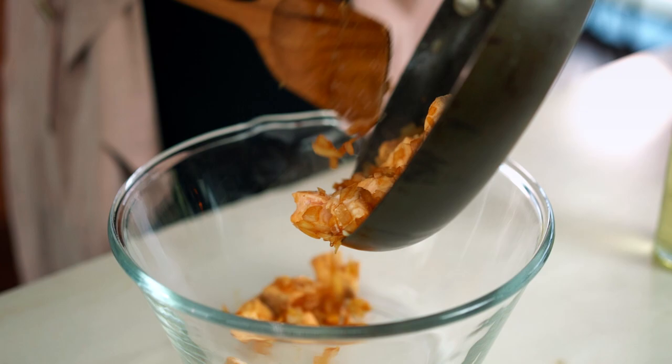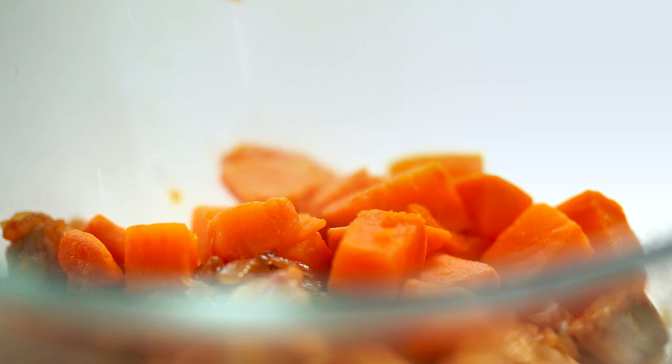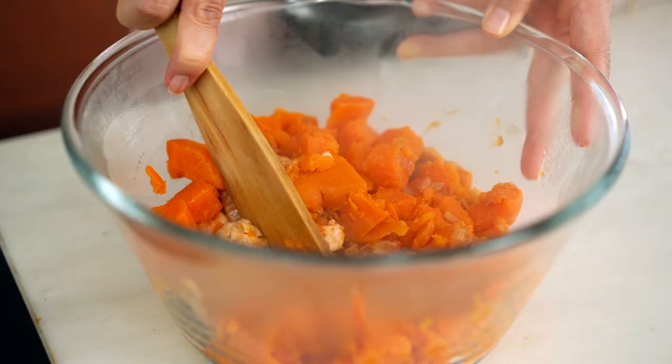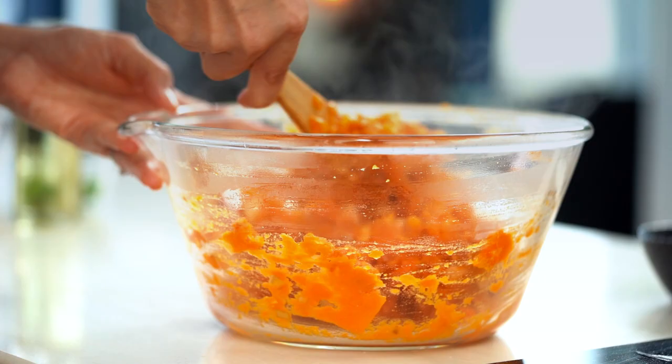I'm going to pile all of this into a large bowl. At this point I think my sweet potato chunks are done, so I'll just drain them and put them straight in with the salmon. I like to keep this quite chunky, so I'm just going to use a wooden spoon to mix and mash this a little bit — that soft mash texture is what you're looking for.